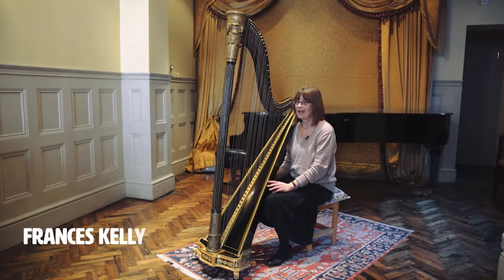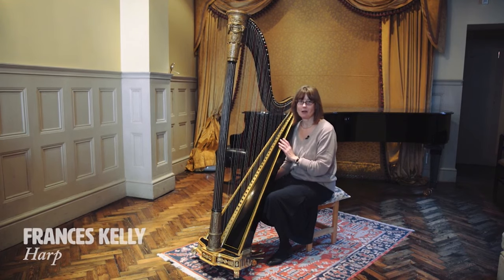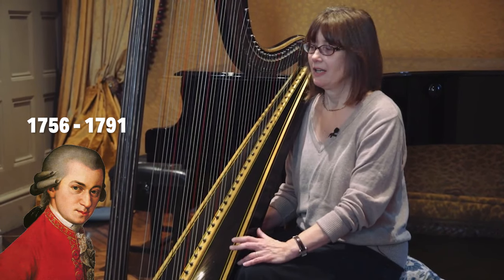I'm Frances Kelly and this is my 18th century single action pedal harp. This is the kind of instrument that Mozart composed his flute and harp concerto for. It was a newfangled wow thing that hit the Paris salons in the 1760s.